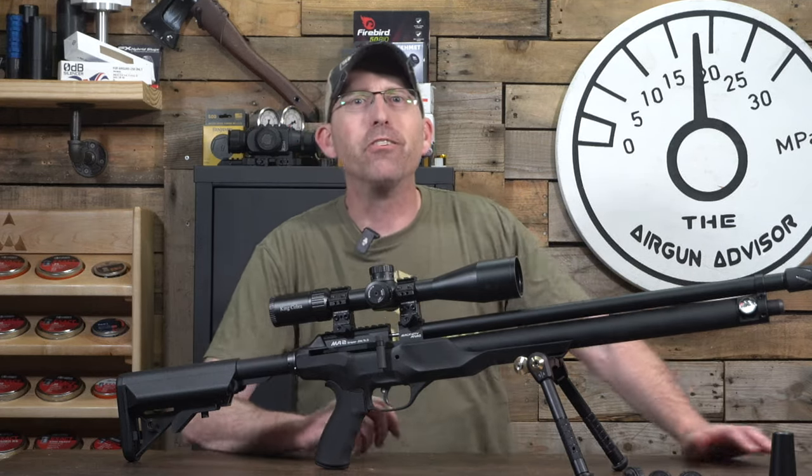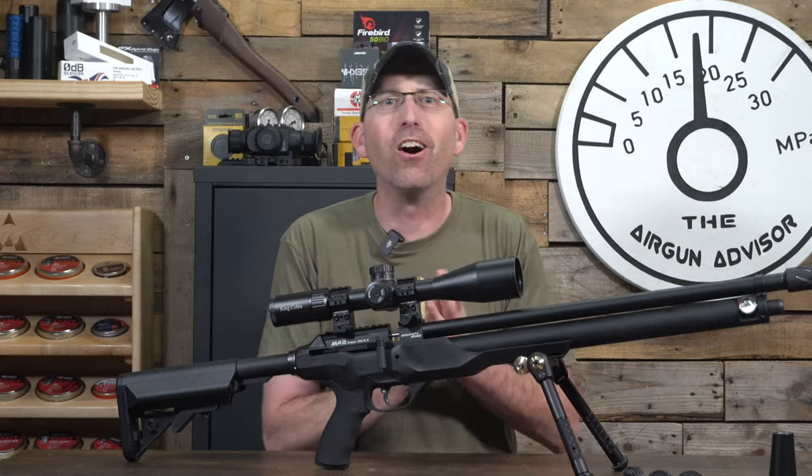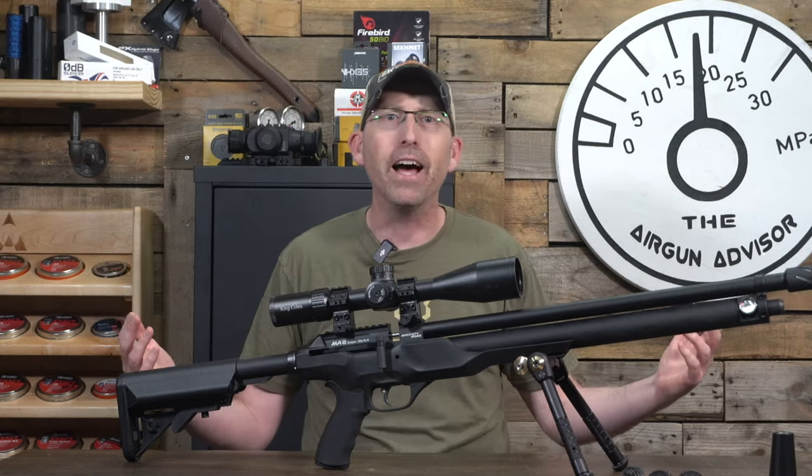Welcome back to the Airgun Advisor. Today we're going to be exploring the new kid on the block, Macavity Arms, and their prototype airgun, the Agility MA2 in .22 caliber.